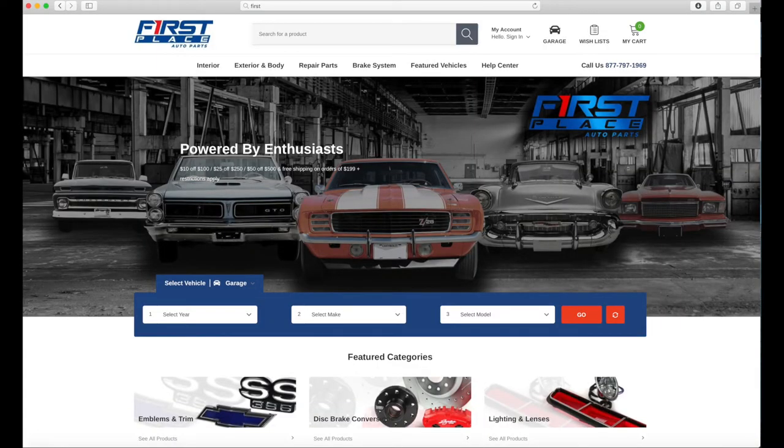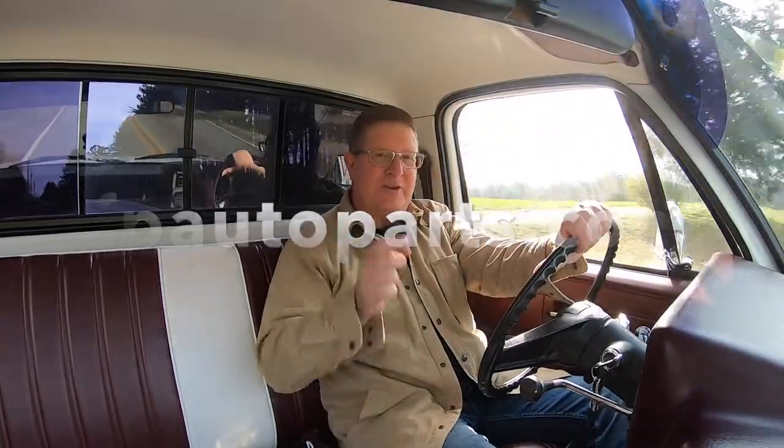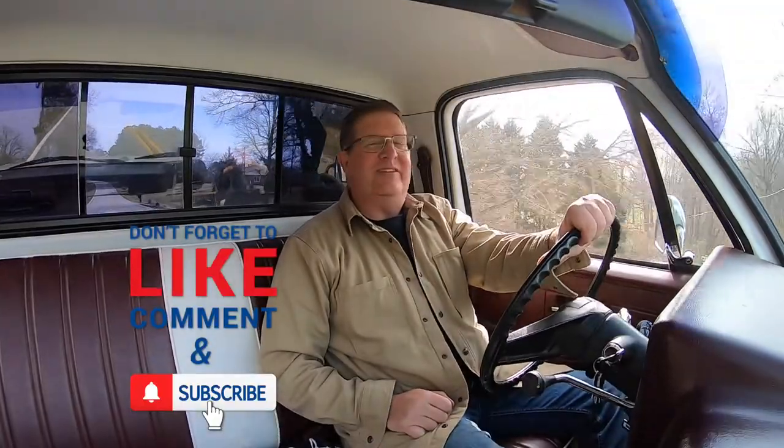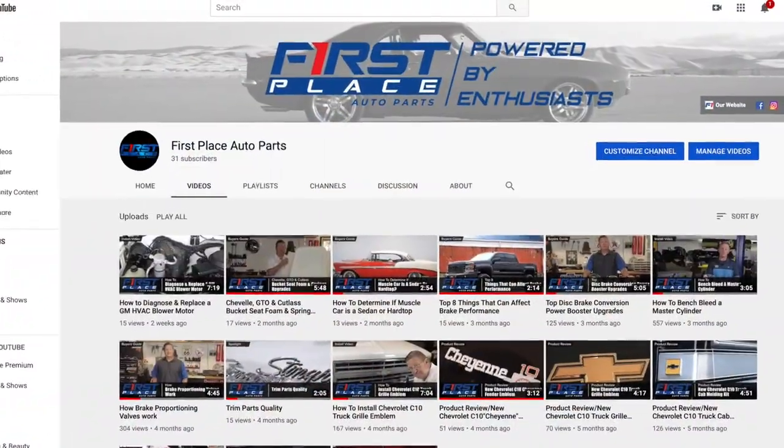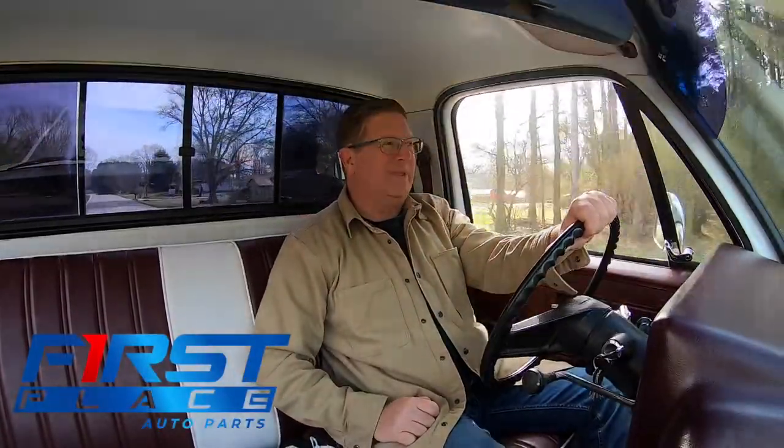For the complete line of flatline barrier products and also ACC carpets for a ton of vehicles, go to First Place Auto Parts at fpautoparts.com. There you will find thousands of restoration and performance parts for your American muscle car or truck. If you like this video, please hit the subscribe button or the like button — we'll continually be adding new product review and how-to install videos. Until next time, keep the hammer down and keep it between the guardrails.